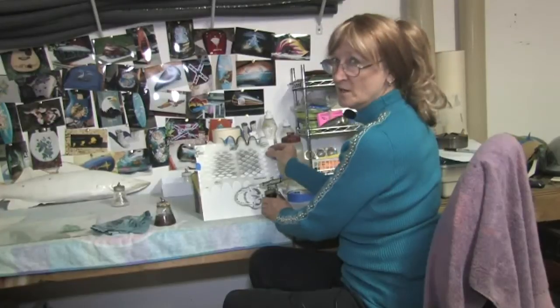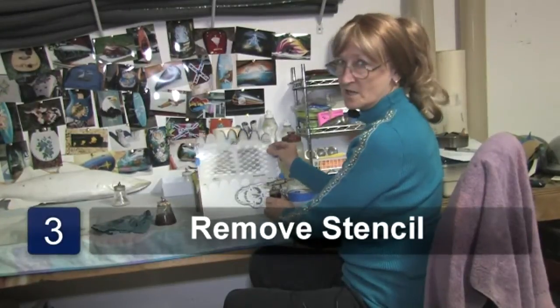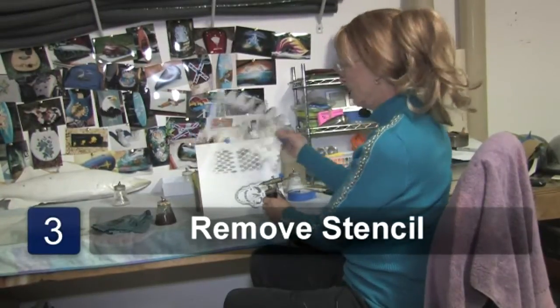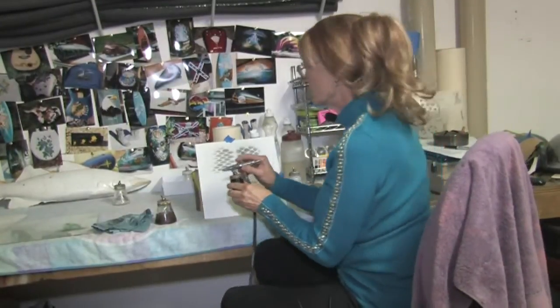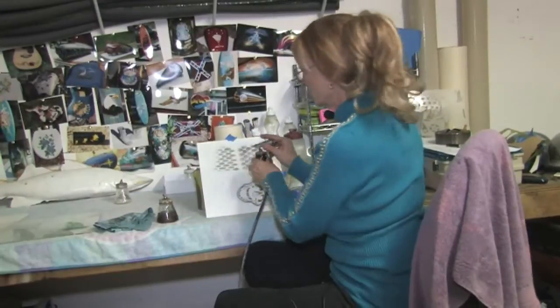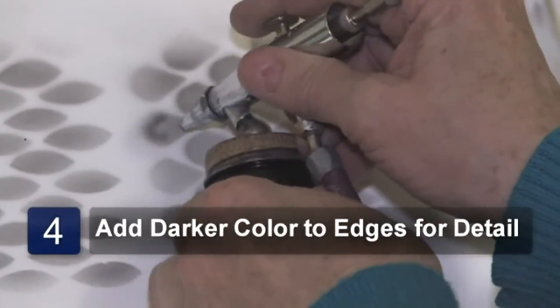Now that I have the shadowing done on the scales, I want to take my stencil off. Now I wanted to add a little bit of detail to those scales, so I am going to go a little darker color and just lightly go around the edges of them.